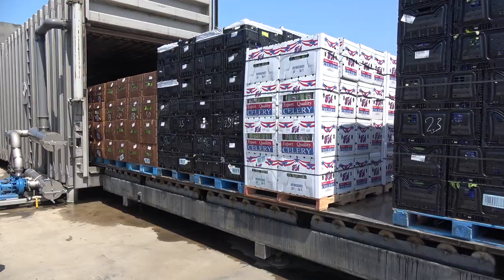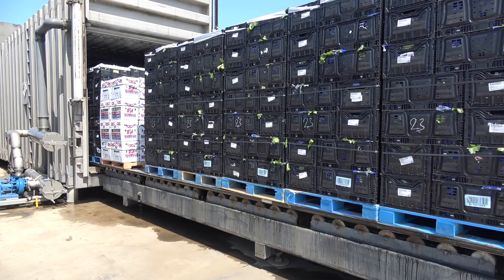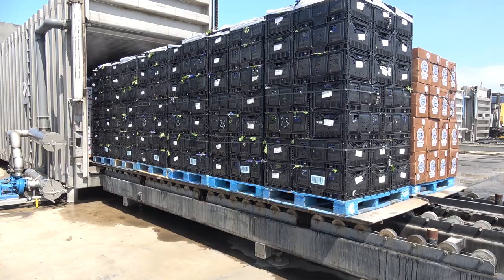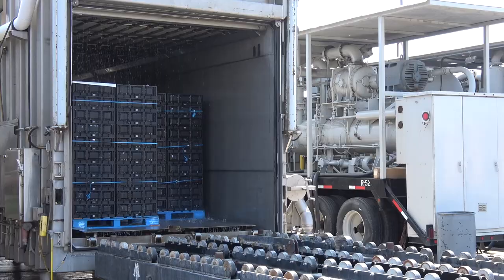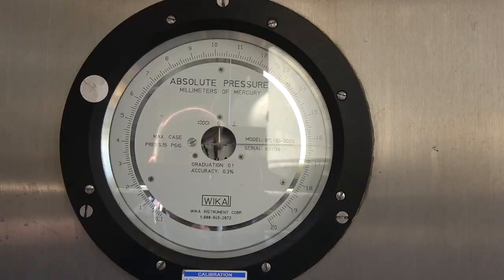Once the vegetables have been placed, they are automatically moved into the hydro-vac chamber, often referred to as a tube. This tube is very large, able to accommodate over 20 pallets of product during one cooling cycle. When the cooling cycle begins, the produce is flooded with water for 60 to 90 seconds while the air in the tube is removed using a large pump.